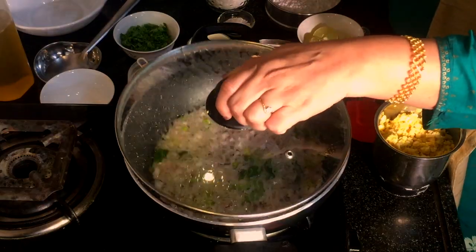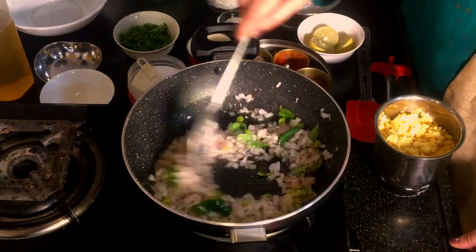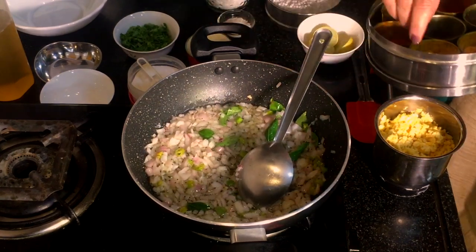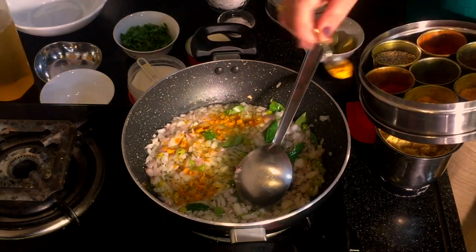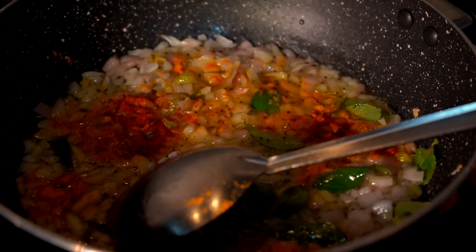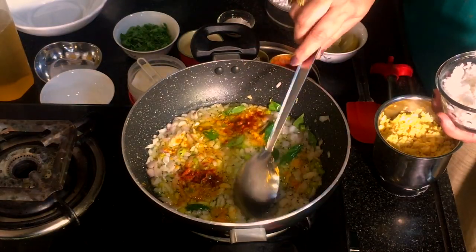Now we have 2 minutes of shizou, and we have to put a little bit of salt in the pan.